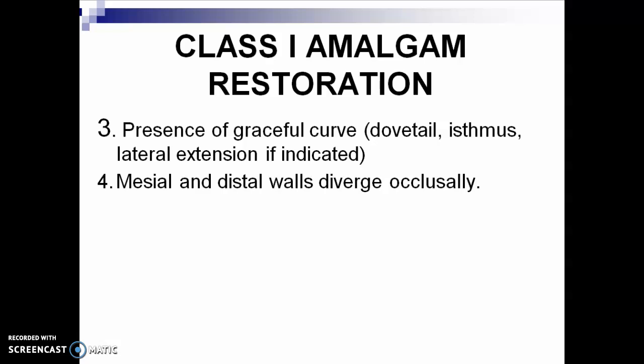Number 3: presence of graceful curves. Graceful curves — dovetail, isthmus, lateral extension if indicated.